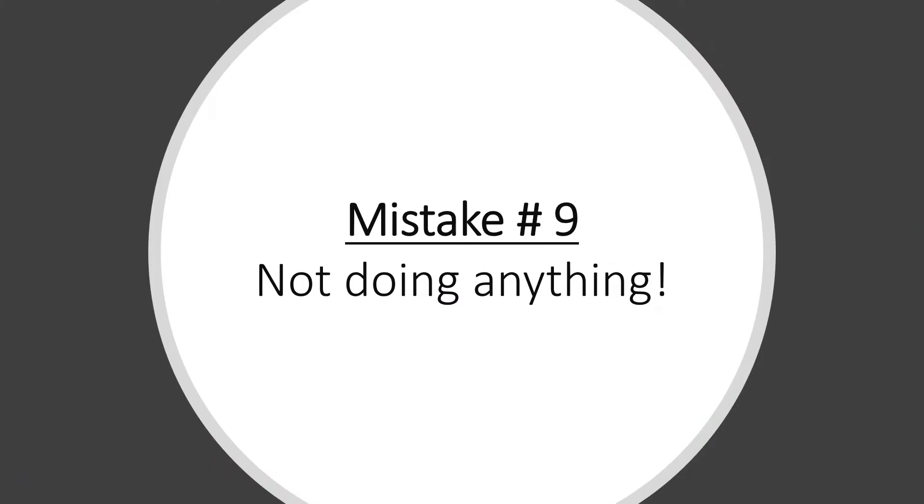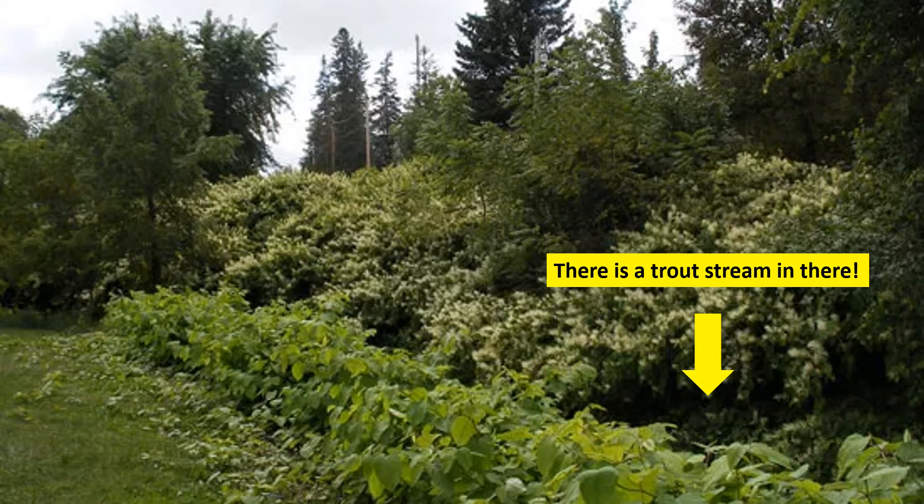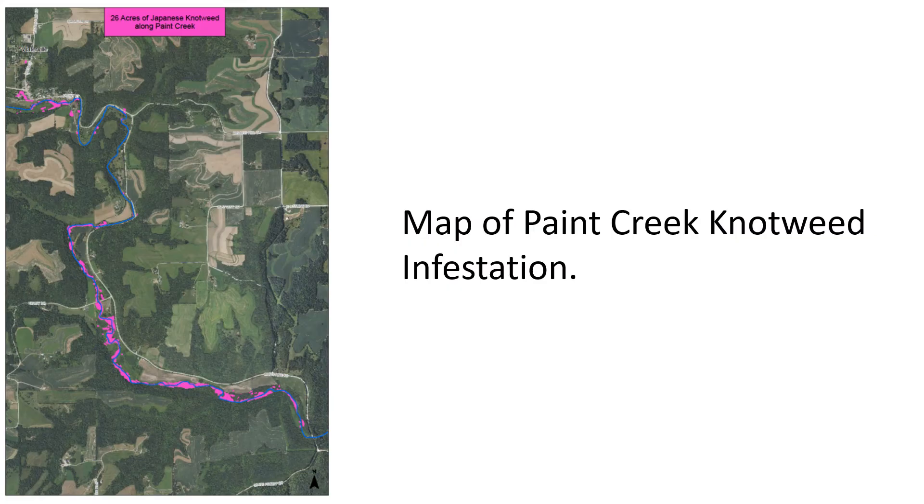But the worst mistake you can make is not doing anything, especially at sites near waterways. A knotweed infestation behind a fast food restaurant along Paint Creek, a trout stream in Northeast Iowa, provides miserable habitat for riparian species. This kind of infestation can easily spread, especially in spring when flooding occurs — crowns and rhizome fragments can be washed downstream and spread the infestation for miles. A map of that infestation shows knotweed lining miles and miles of the creek, spread by successive flood events. The key is attacking knotweed early, before it becomes a massive infestation.